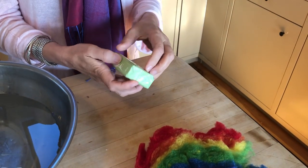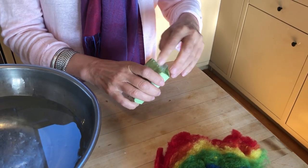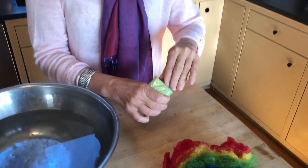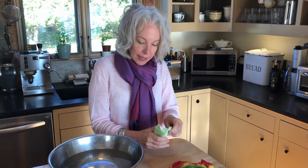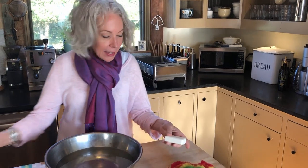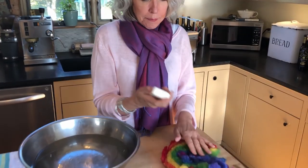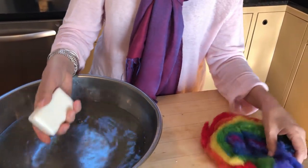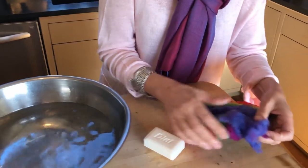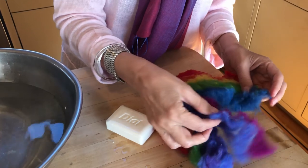A few tips of advice: the first time you make a felted soap, start simply — just start with one or two colors. As you get the hang of it you can get fancier later on with stripes or patterns. It also helps to wet the bar of soap first.